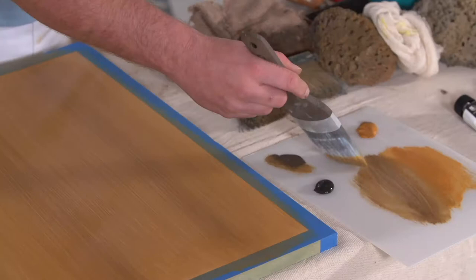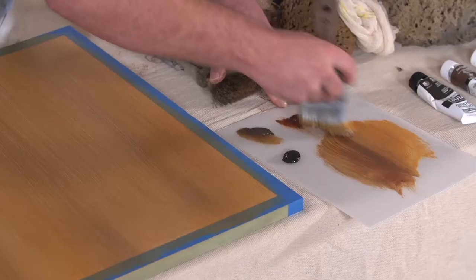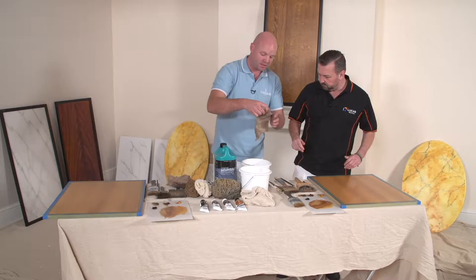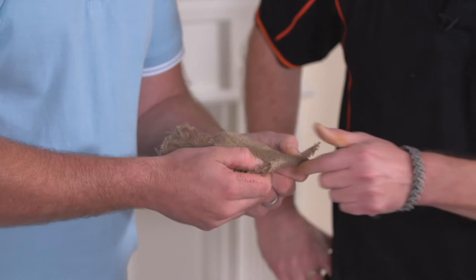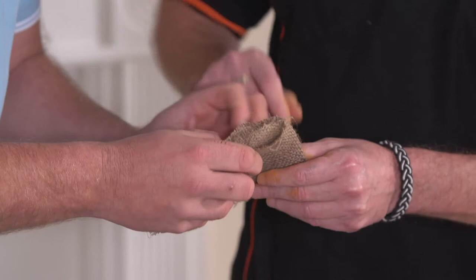Now I'll add a bit more colour — this is the burnt umber — and brush that into the raw umber. This just warms up the surface a little bit. Then what we'll use next is the quickest and easiest way of achieving a straight grain: this is called burlap, or sometimes hessian. The natural fibres within the hessian kind of replicate very quickly the look of an oak finish.